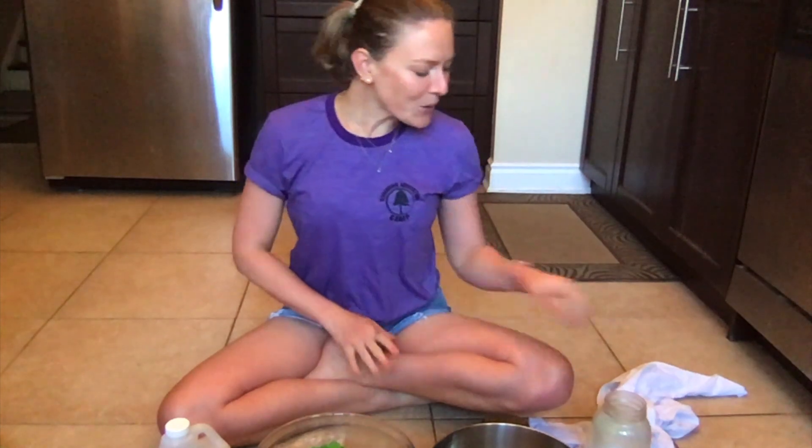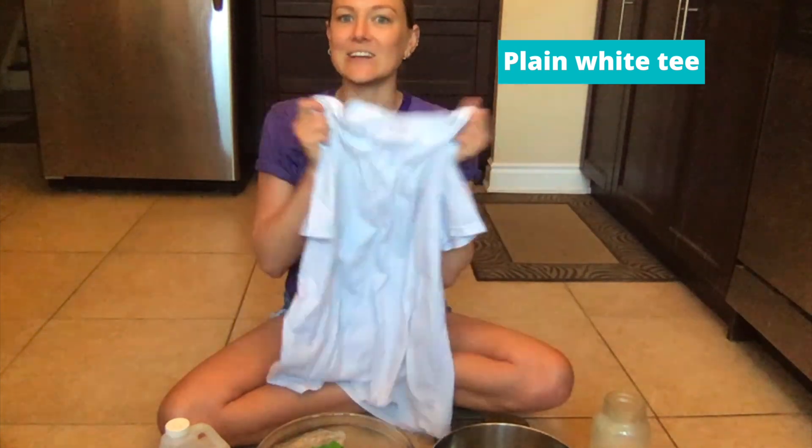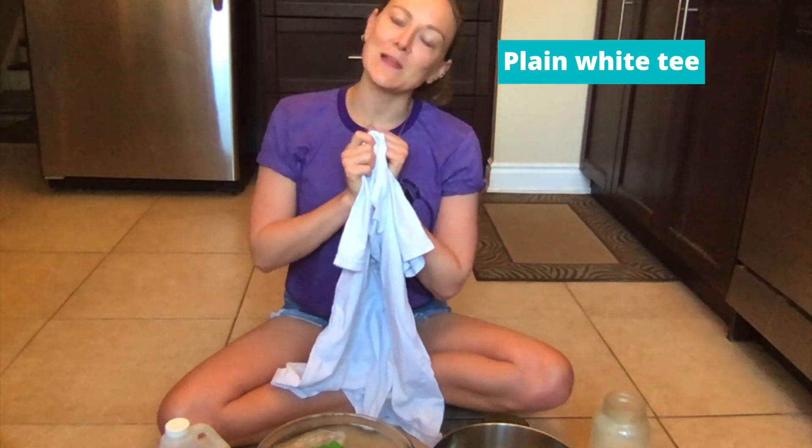Tie-dye has been a super hot commodity this summer and it tends to be really sold out on Amazon. But luckily there are a couple things that you can do to make your own tie-dye without ordering any kits online, just with some normal items from your kitchen. So what we are going to need today is a plain white piece of fabric — either a t-shirt, a sock, or a pillowcase.